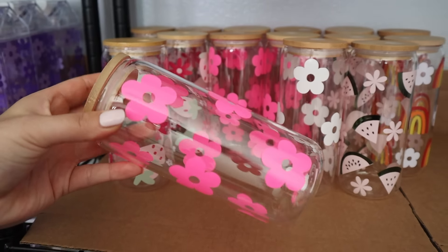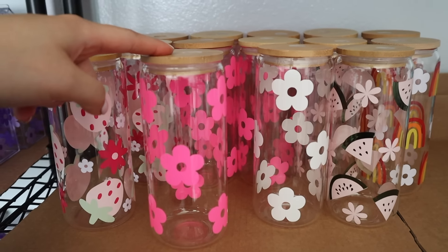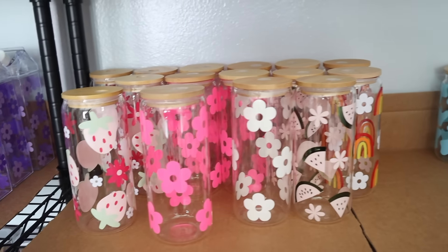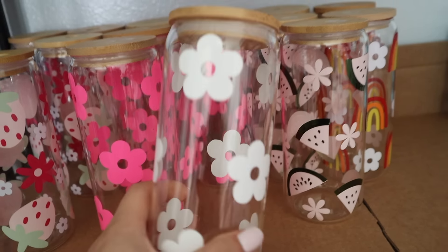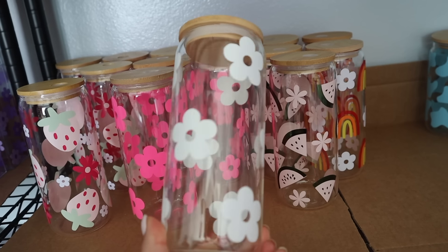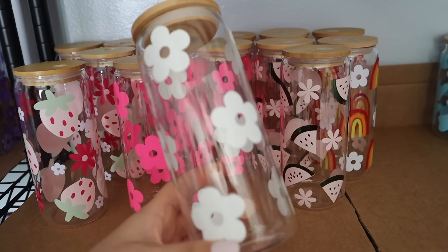Over here is going to be all my 20 ounce and 16 ounce glass cups. I plan to have all of this stacked to the rim — with strawberry cups most importantly, because these are my best sellers right now. You guys have been loving the strawberry cups, so I'm going to have a ton of these.